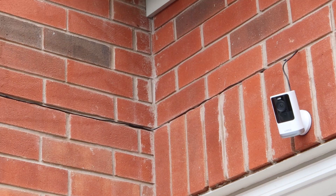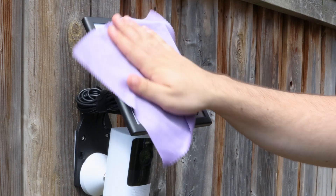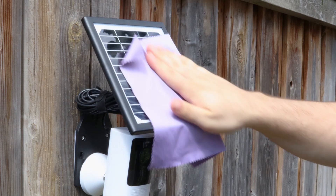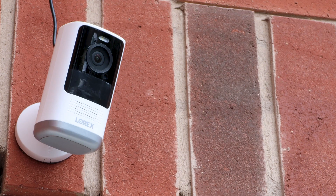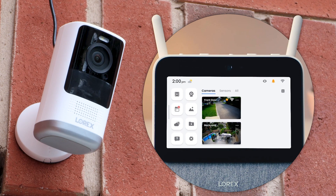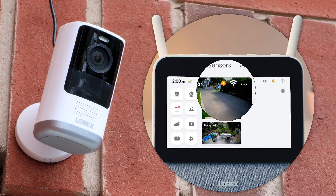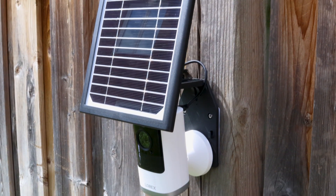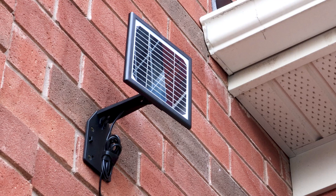To install the solar panel and camera separately, repeat the same process. We recommend you periodically clean the solar panel with a soft cloth and warm water to keep the surface clear for optimal charging. Once you've installed the solar panel with either method, if you have the Lorex Smart Home Security Center, you will see the charging icon at the top right of the camera thumbnail. And that's it! Enjoy the convenience of continuous charging with the 2K wire-free and solar panel. We'll see you in the next one.